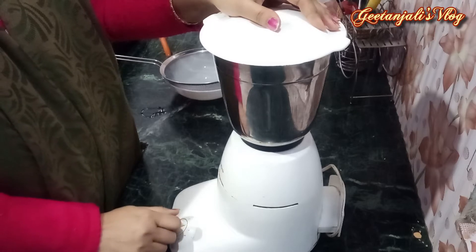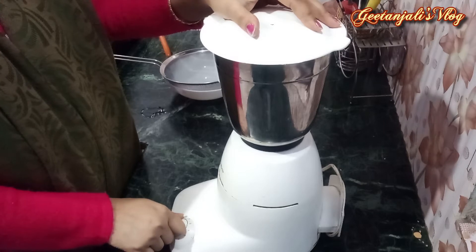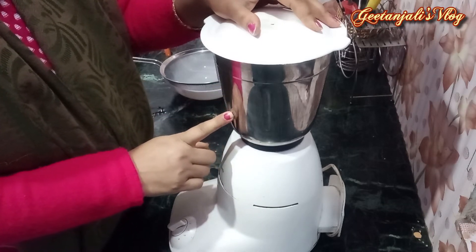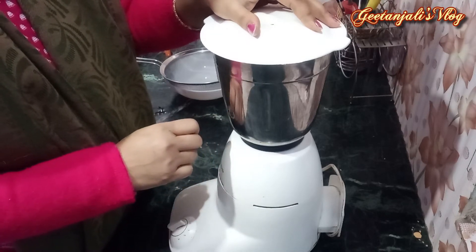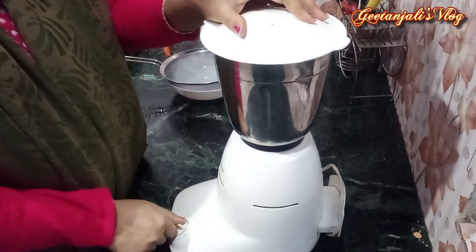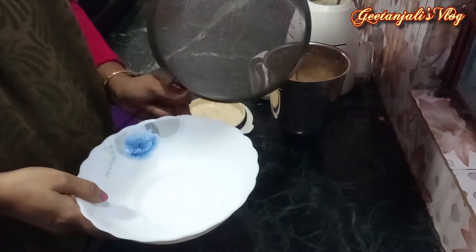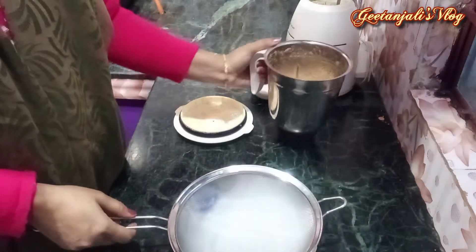Once you mix it here, let's mix it 30 seconds. We have a little bit of product, so we add to that product — we have a lot of product so we have to blend it. I will use this bowl.